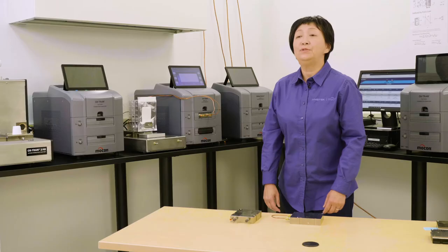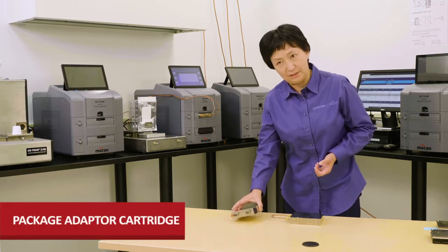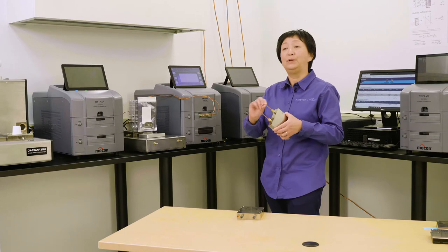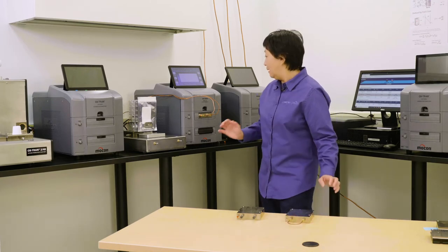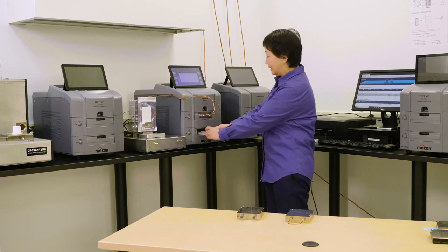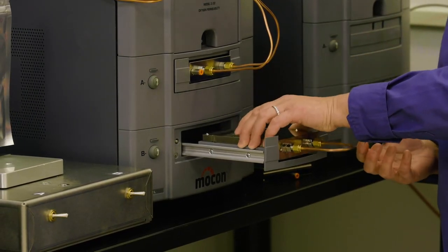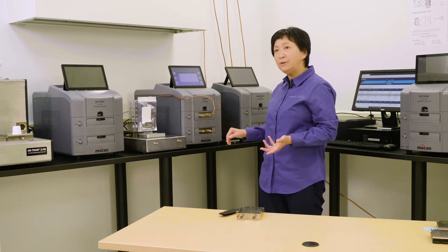Our next-generation film permeation analyzers can not only test film, but also test the complete package. What you need is called the package adapter cartridge. With a package connected on it, we can test the package. The cartridge comes with a complete set including a drawer and a removable gate. When the gate is on, you can test like a standard film test. When you remove the gate, you can put the cartridge with the package on it and push it in to test a complete package at ambient temperature for OTR or WVTR.